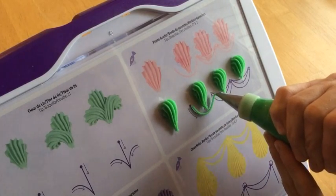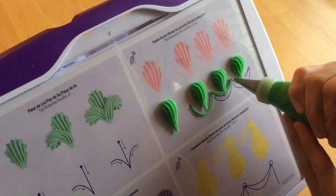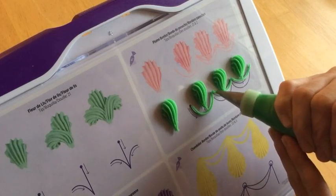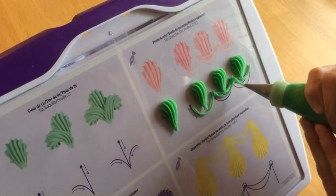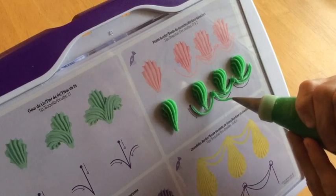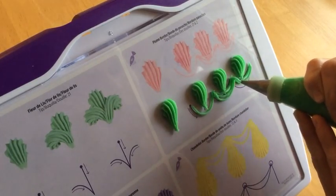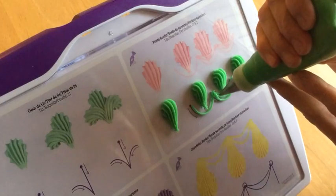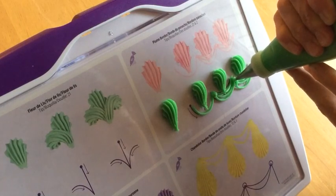To do the drop strings, remember you're going to touch the tip to the surface and then squeeze using steady pressure as you pull the tip away, and then let the icing fall where you want it. As opposed to keeping the tip close to the surface and tracing the line, you're really pulling the tip away, letting the icing fall out of the tip — you'll be able to see where to place the drop string a little bit easier that way. Don't forget to pipe a dot where all the drop strings come together to help hide that join and give it a more finished look.